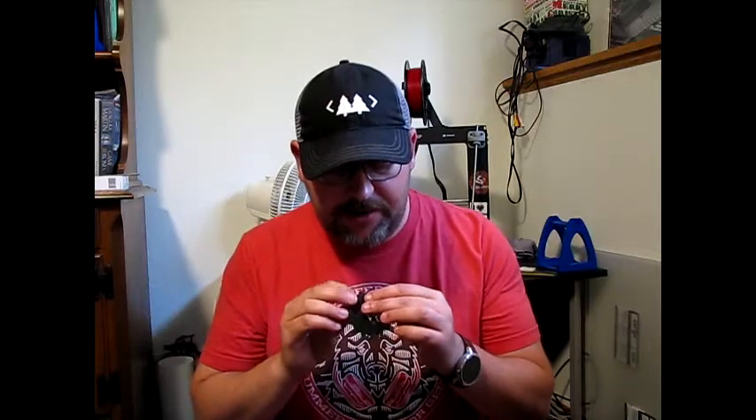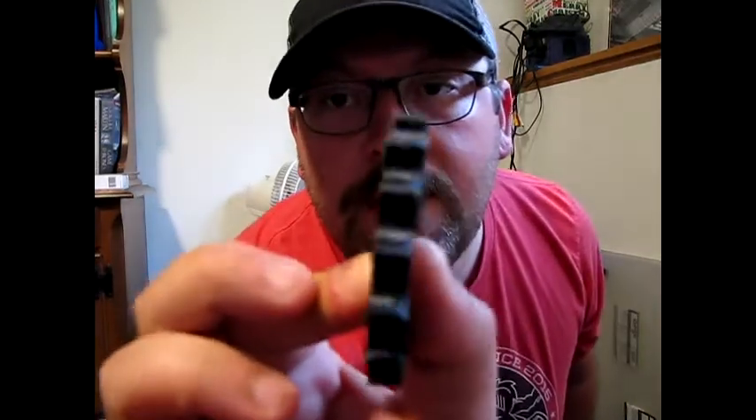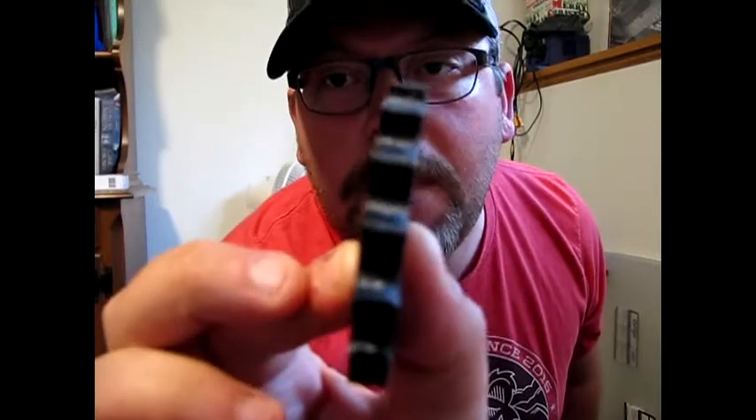All in all, I'll keep this one short. It bonded to itself quite nicely. You can't really see the layer lines too much. It has a little bit of stringing, but if you're printing something that's going to be flexible, that's one of the things you just have to accept — there's going to be some stringing because you can't retract that filament.